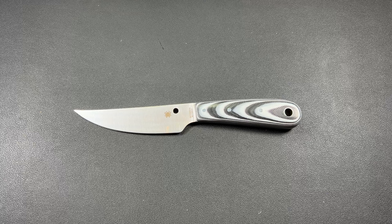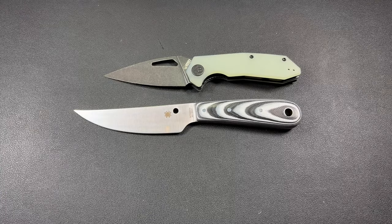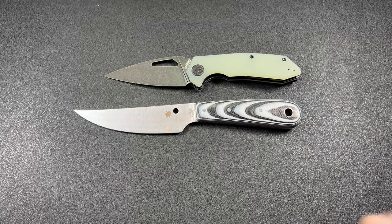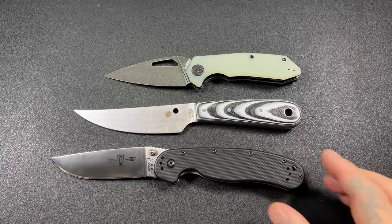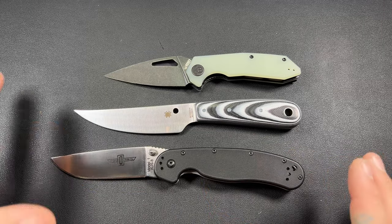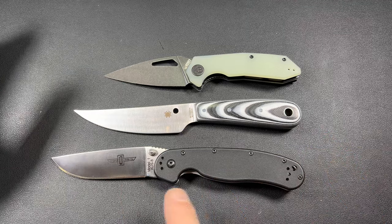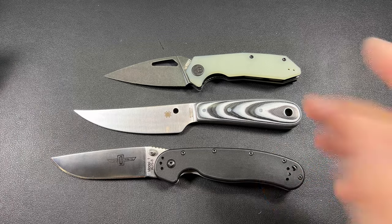I've only got a few things out for comparison. We'll go with the Kubikos, because that is becoming more and more popular — people probably know just about the size of the Kubotan. Here is the Rat Model 1. This gives you a good idea of the size of this knife. The Rat 1 is definitely bigger than the Spyderco Bow River.